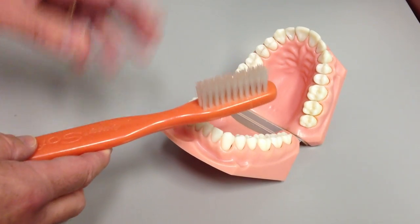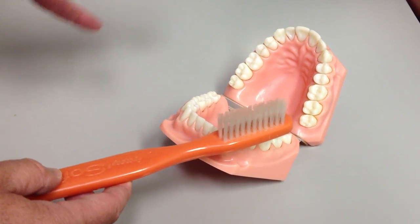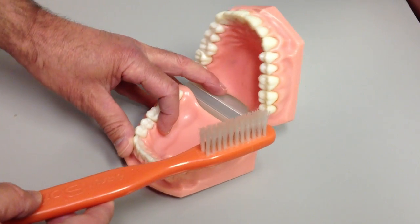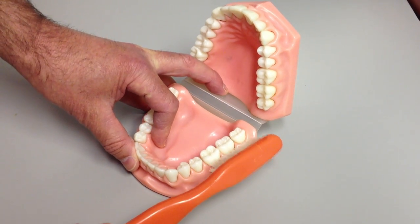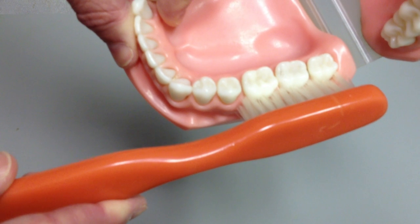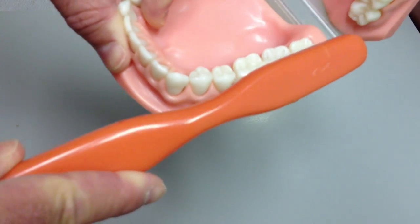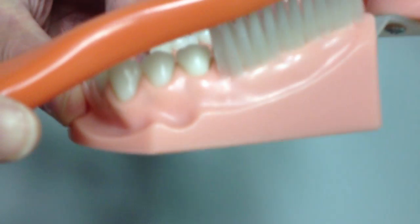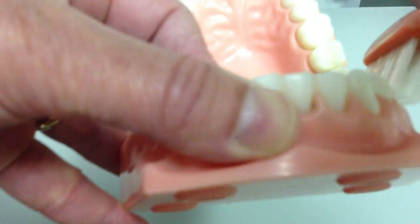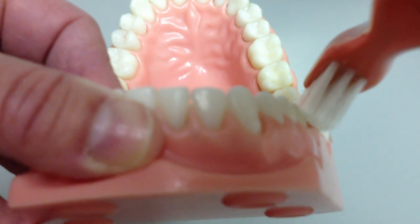Whether it's electric or manual, position is the most important thing. With an electric one, just pretend that its batteries are dead. I still want you to brush with the motion that I'm going to show you, and superimposed on this will be the rotation or vibration of your toothbrush. You want to take the brush and lay it so it's right across the gum line. I'm putting the brush so it's half on the tooth, half on the gum, and before I start scrubbing, I'm going to roll the brush down so it's pointed into the gum at a 45 degree angle.